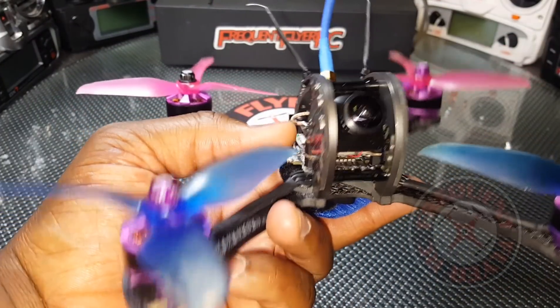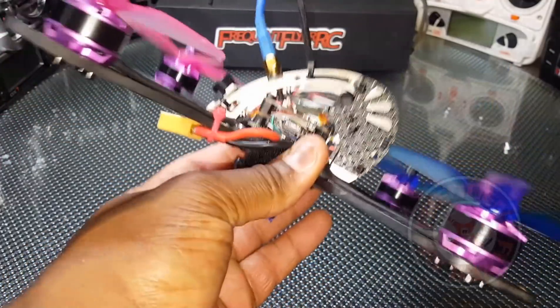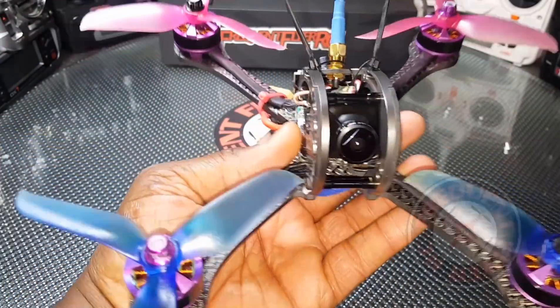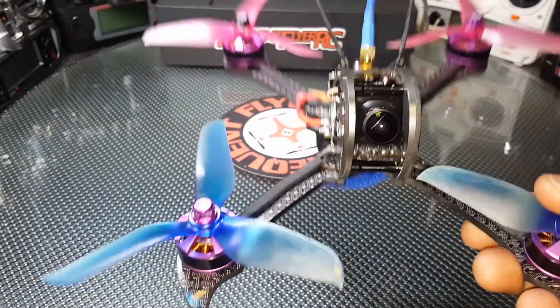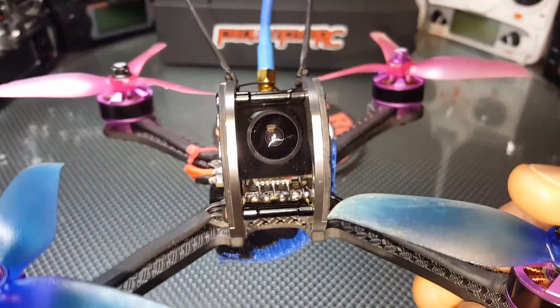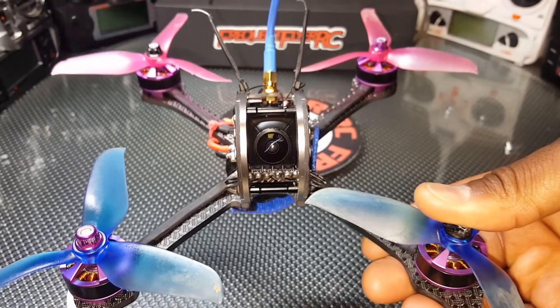I really don't fly it a lot anymore since I have so many models coming in for review and don't have leisure time to fly this one as much as I want to. But this is a really awesome copter — one of my favorites. Definitely the FuriousFPV X215 Pro. Thanks for watching.